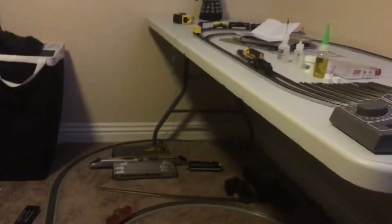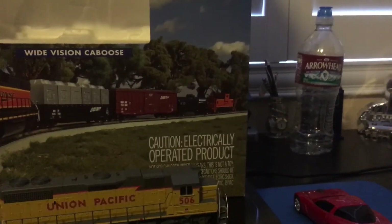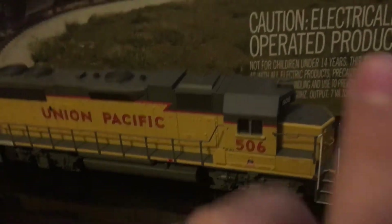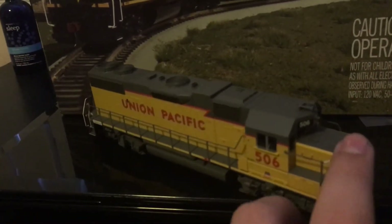Let's put the box back and look at the detail on the unit. The GP38-2 is not really my favorite freight locomotive, but it is still a nice locomotive. It comes with great detail, and Athearn just did a wonderful job on this train set, the unit, and the freight cars. This is locomotive number 506 — you've got the Union Pacific sign right there, and the fuel filler on the side.